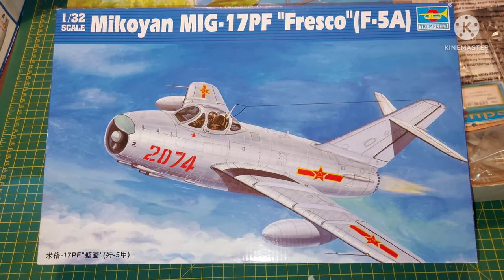Hello everyone and welcome back to Aviation. Today I'm going to do an inbox review of the Mikoyan MiG-17PF, also known as Fresco, or the Chinese version F5A.